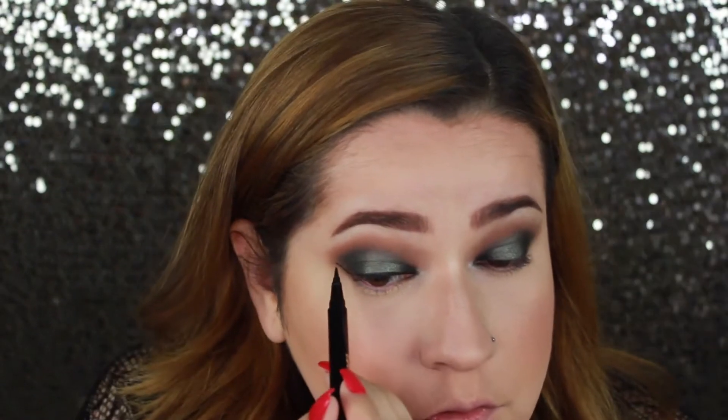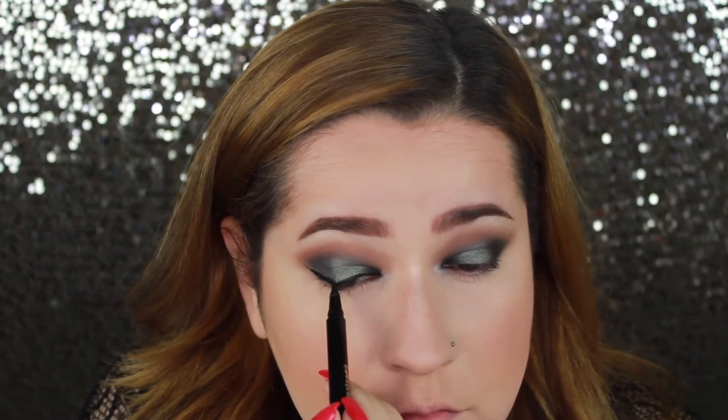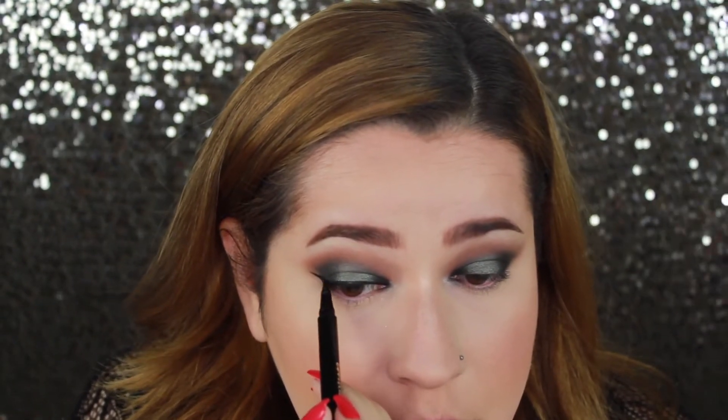I wanted this look to be very dark and dramatic, so I'm going to add some liner on the top — I'm doing a cat eye — and then I'll be lining my lower lash line as well for a very intense, bold, and dramatic lower lash line. I'm using the Tarteist Double Take pencil; it's the gel liner and pencil combo. I really like this one — it lasts a while and doesn't crease on the upper part of my lid, unlike the Kat Von D one I was using before.